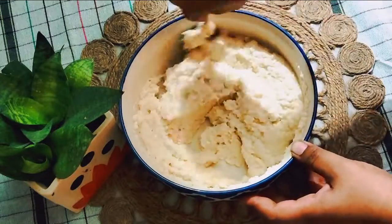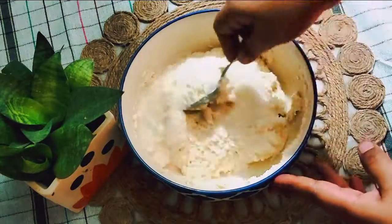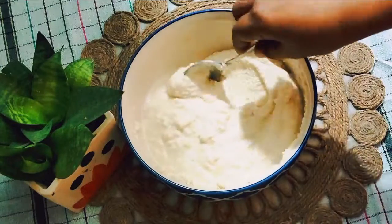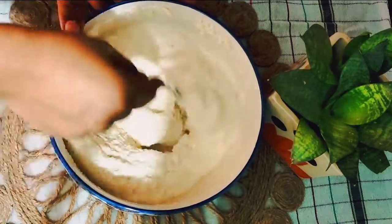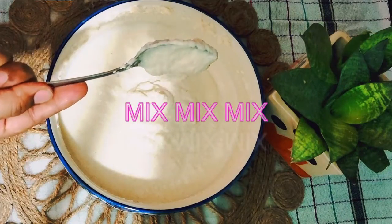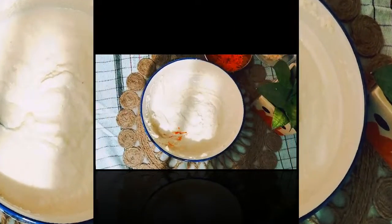If you find your kids are not eating vegetables, this is the recipe you must try. It will be equally loved by adults too. You can pack this into your lunchbox — it won't turn soggy and won't feel bad even when it is not hot, so it's great for lunch as well.